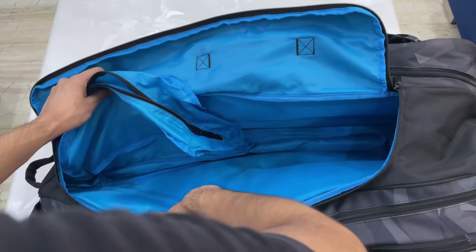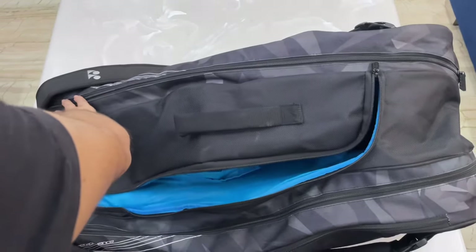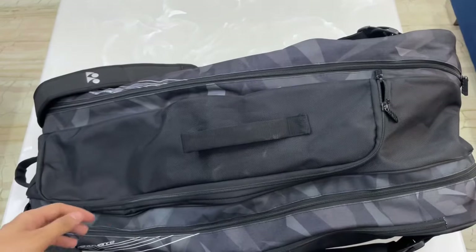I usually carry my multi-shuttle with a tripod. As a creator, I can tell you that this compartment is very important for me.